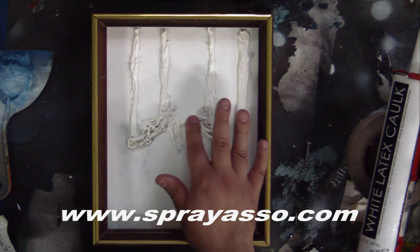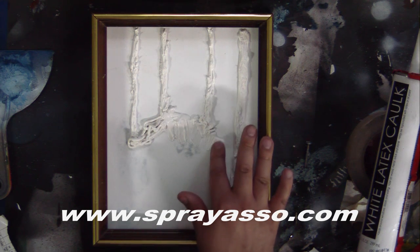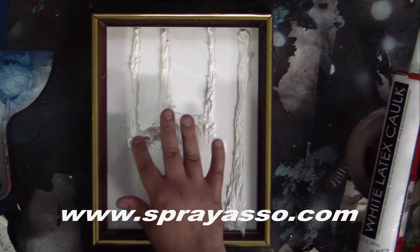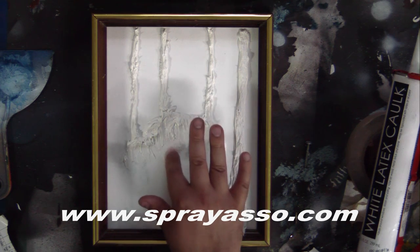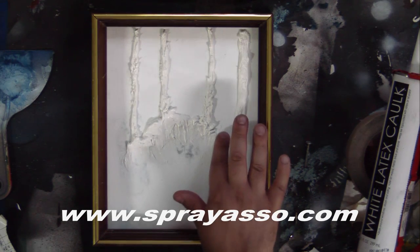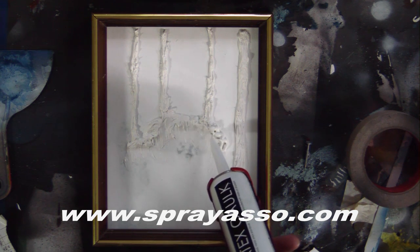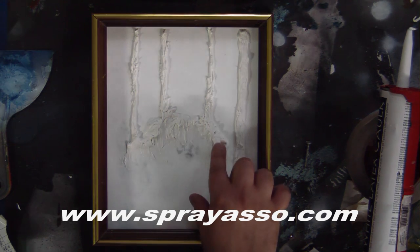Later on in more advanced tutorials, I'll show you how to create water — so you're going to have texture on your water as well. But as this is an introduction, I want you guys to get used to your medium. Like everything, it takes a little bit of practice. What I'm doing is adding a lot of caulk at the very top and then blending it into the painting. I want it to look like the rocks are making a small cliff that blends into the background.